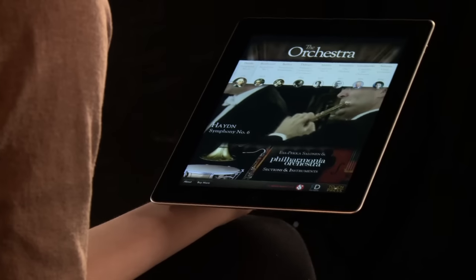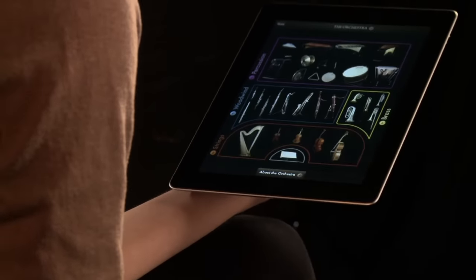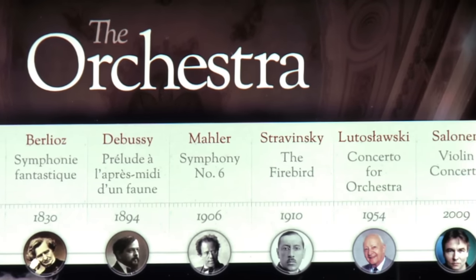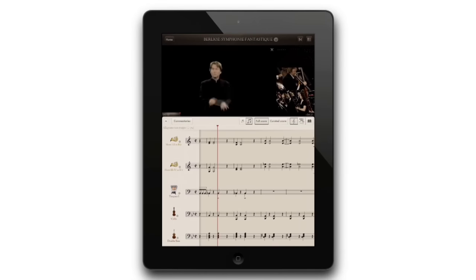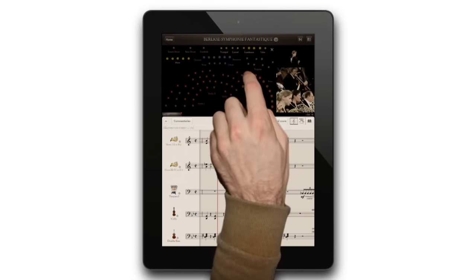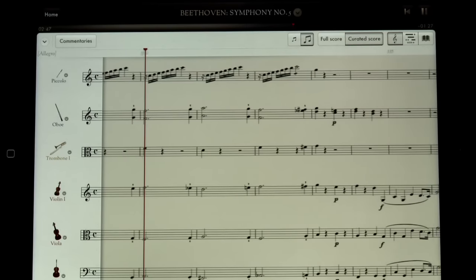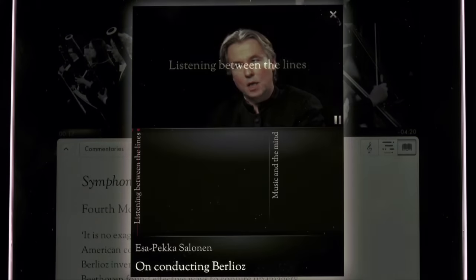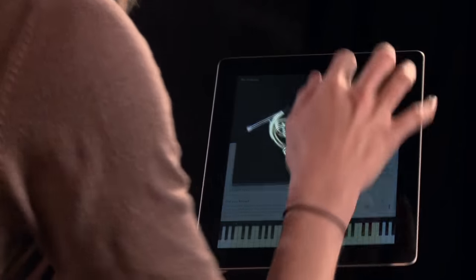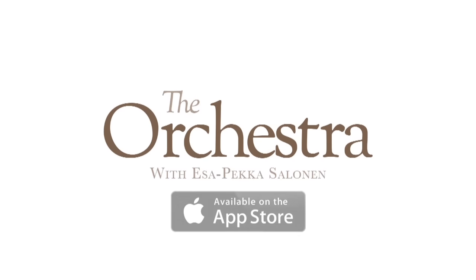If you've enjoyed learning about the instruments in the orchestra, why not try our iPad app, The Orchestra, featuring Esa-Pekka Salonen and the Philharmonia Orchestra. Fully interactive video playback lets you view the orchestra from all angles and the revolutionary beat map shows you who is playing where. Follow along with synchronized scores, hear the inside scoop in audio commentaries, and get a 360 degree view of all the instruments. Available for download in the App Store on iTunes.